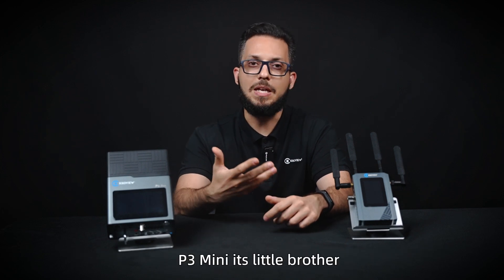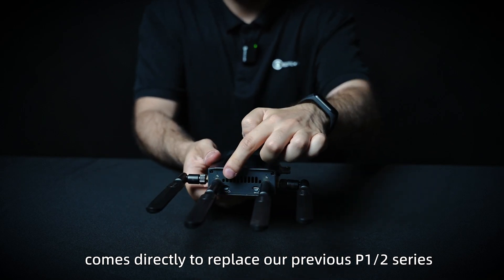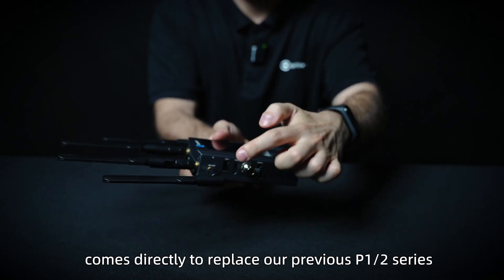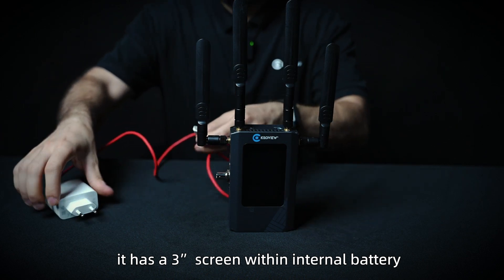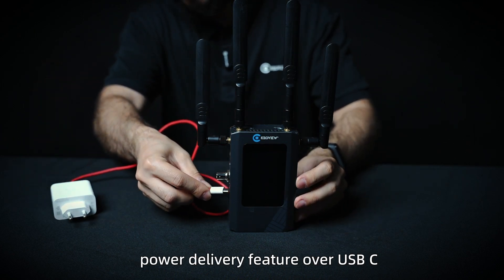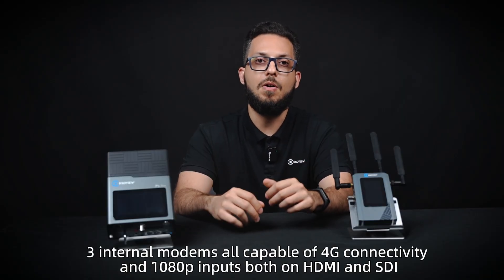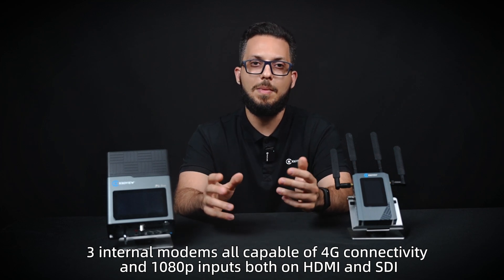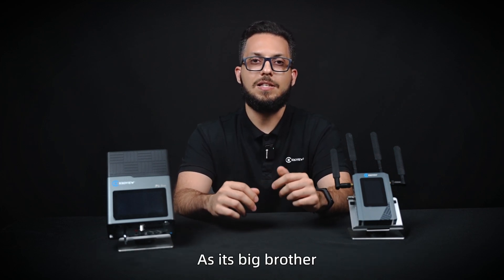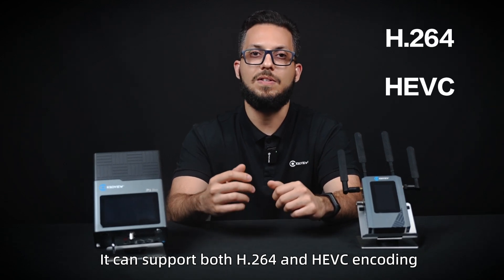The P3 Mini — his little brother — comes to replace our previous P1 and P2 series. It's really compact, with a 3-inch screen and an internal battery, power delivery features via USB-C, and 3 internal modems all capable of 4G connectivity. It supports 1080p inputs over both HDMI and SDI. Like its big brother, it supports both H.264 and HEVC encoding.